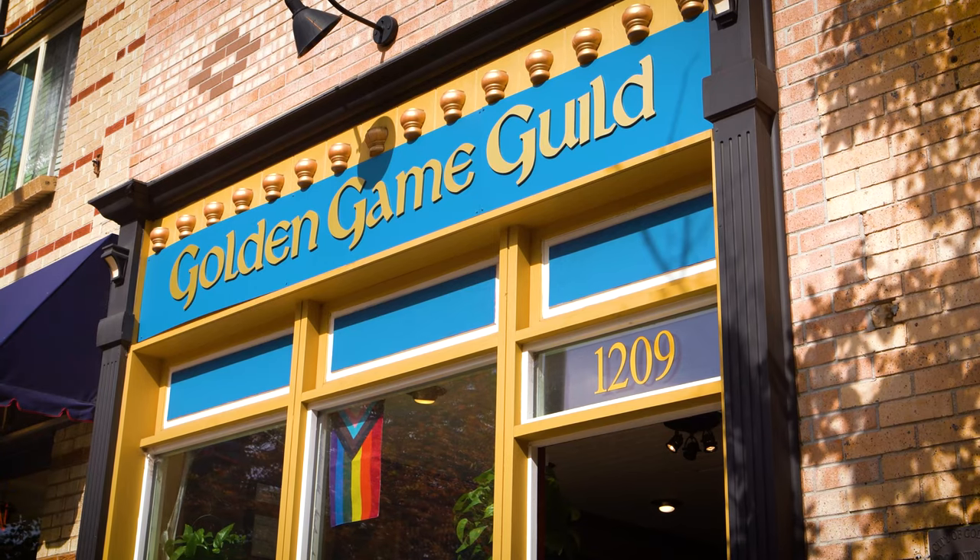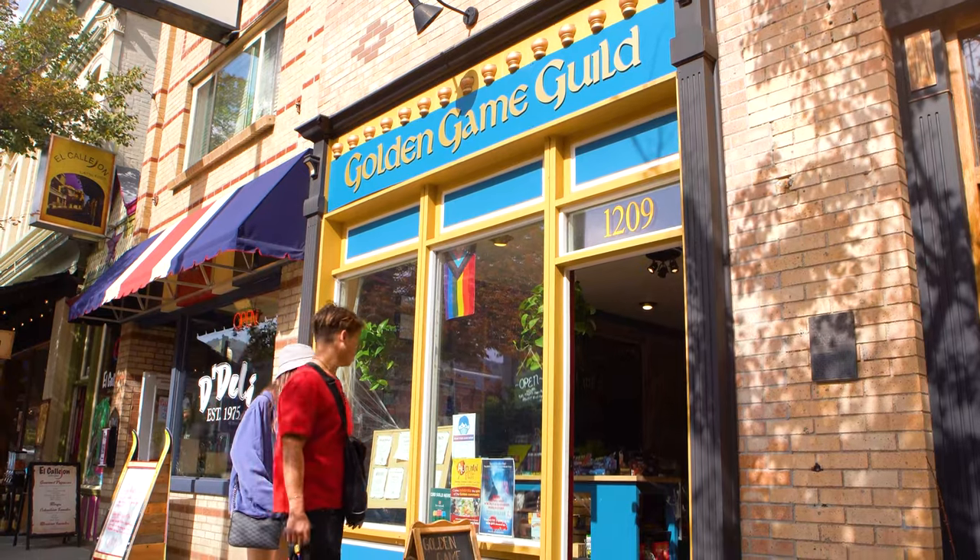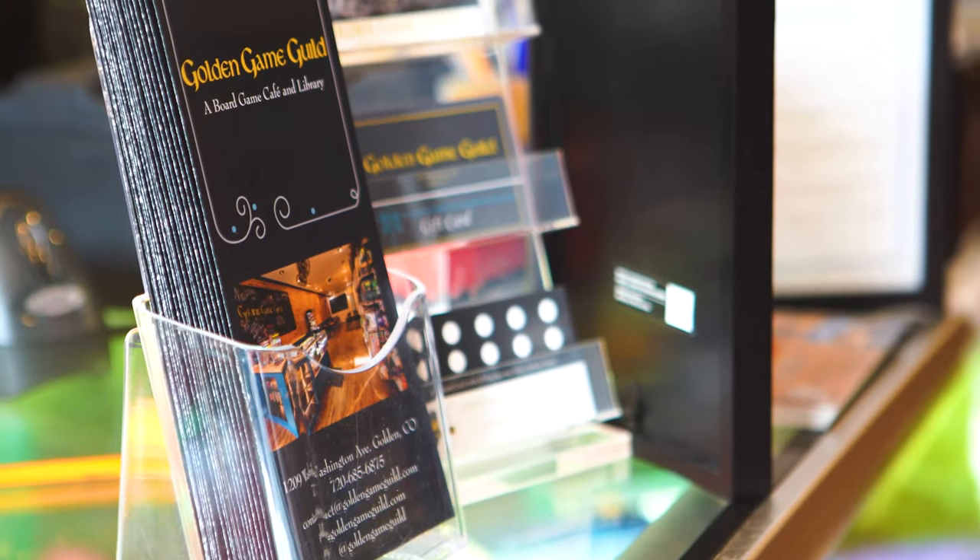Hi, I'm Ian with Creative Crits. Today we're at Golden Game Guild. Golden Game Guild is located in Golden, Colorado, and if you have a chance you should definitely check them out.